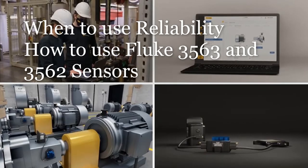Be sure to watch the other short videos on when to use reliability and how to use the 3563 and related technology sensors.